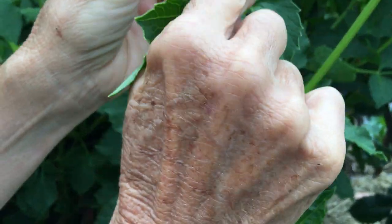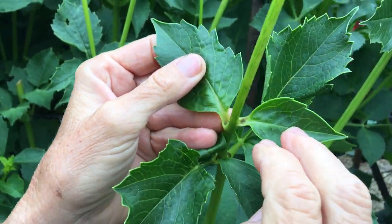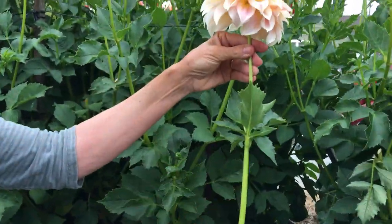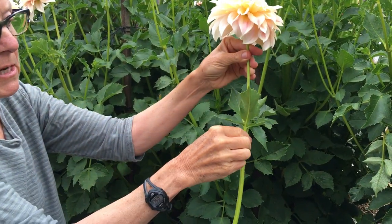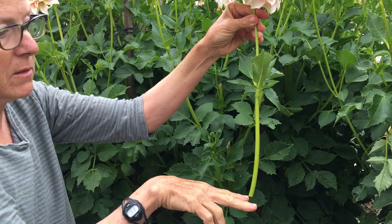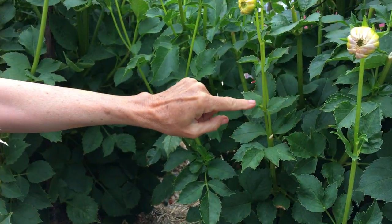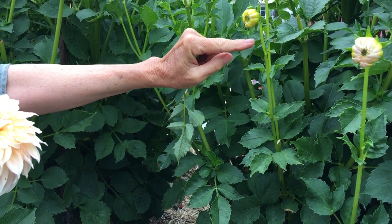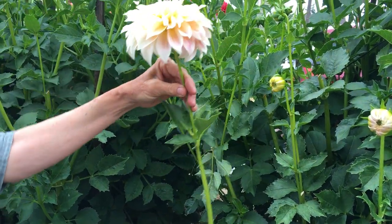Here's one that's been disbudded. You have little tiny scars in there but not much of anything. What you get when you disbud is a nice long stem. This is where it was disbudded right in here, and then the stem just keeps growing. Right here at this juncture you can see there's buds here and here — so this was disbudded here. This stem is going to grow and it's going to look like this when I cut it.